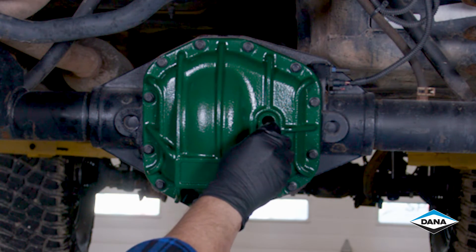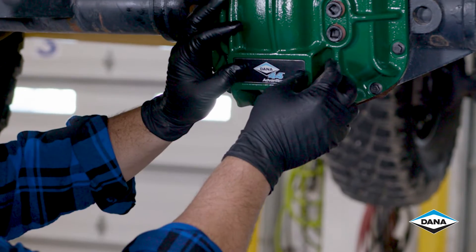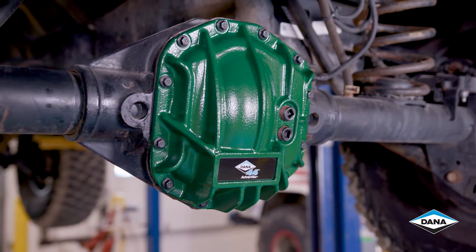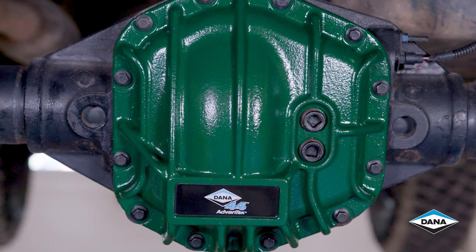We're going to install our fill plugs. Finally, we're going to put our tag on — put it right into the groove — and then we're done. This concludes the installation of our nodular iron diff cover on our Jeep Wrangler JL, our model 220 Dana 44 XAN 50 rear axle. Until next time, stay safe out there.